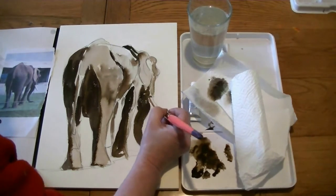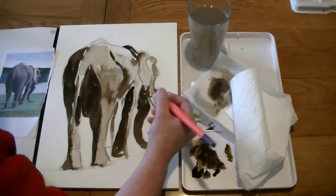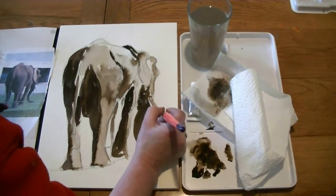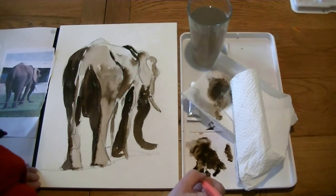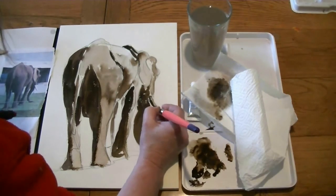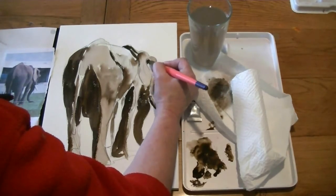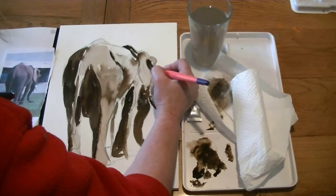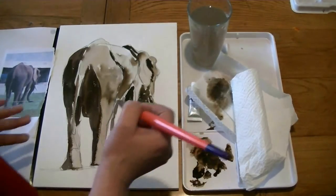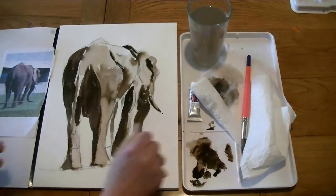A little dark line under that tusk. Now because we're leaving the background white and the tusk is white, it's not going to show up. So what I'm going to do is just with a little hint of colour, just make that a little bit darker. And then underneath, some very, very thick sepia — just put a dark line in there, and that way we get round that problem. That ear is very dark on the inside. Now I've got to the point where I need to get that dry and then put some more marks in, so just dry that quickly with the hair dryer and then carry on.